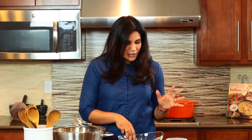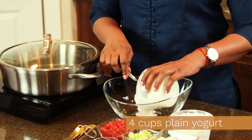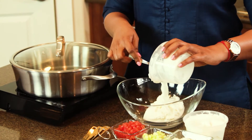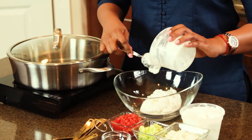The classic one is a cucumber yogurt raita, which we're going to make today. I'm going to start with four cups of plain yogurt — plain Greek yogurt works really well. I'm making this for about eight to ten people, but if it's just two to four people you can do with two cups of yogurt.